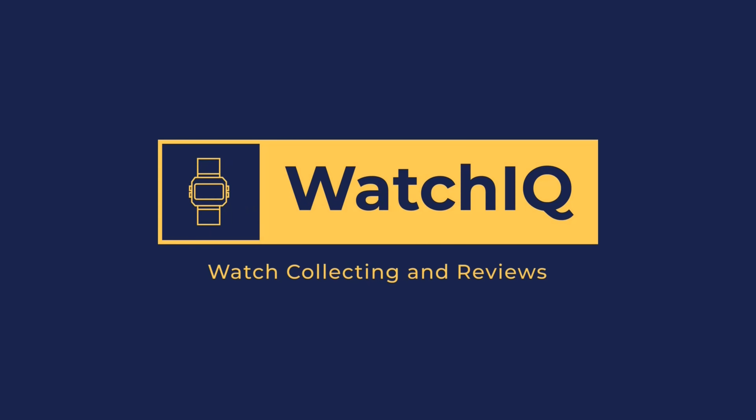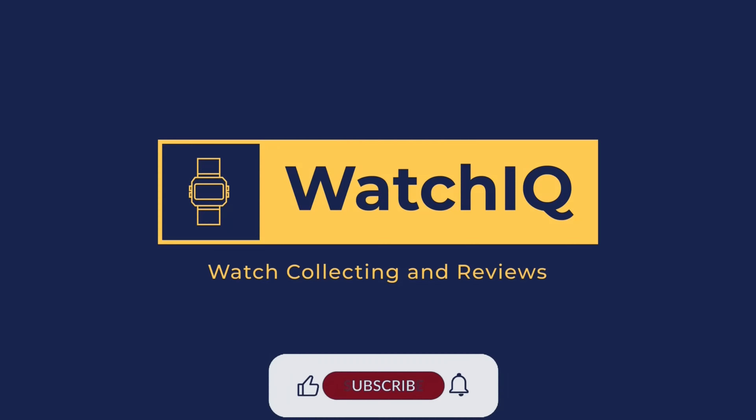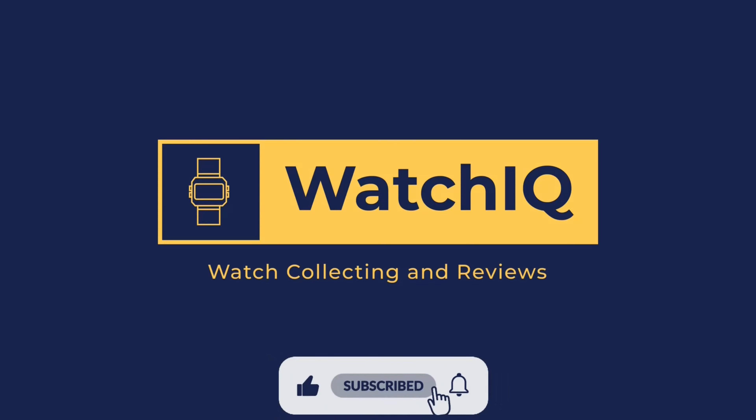Welcome to WatchIQ Watch Reviews. On this channel, I review my watches in my watch collection and provide informative details on the watch features and specifications.